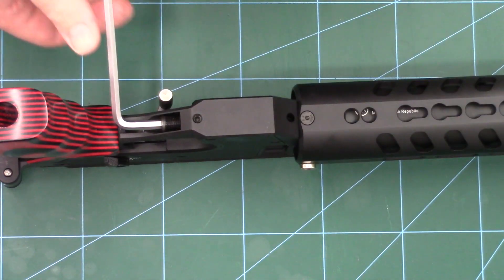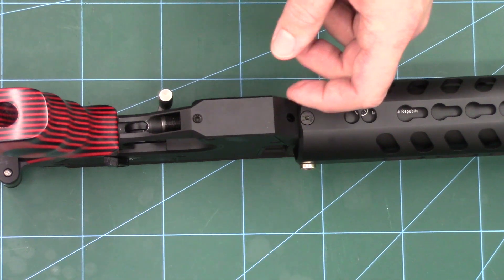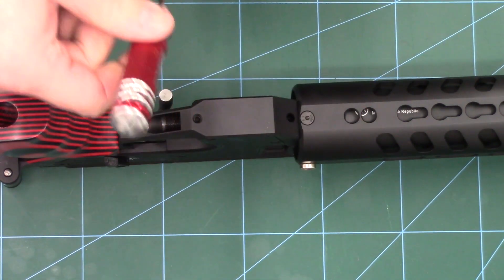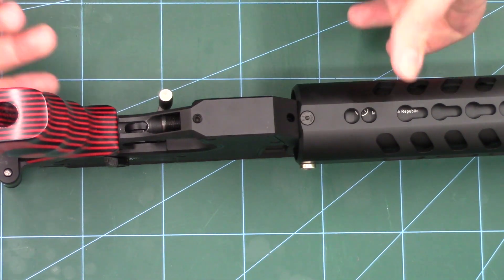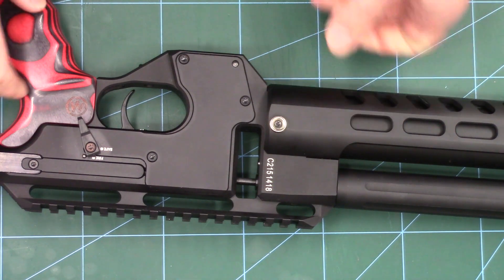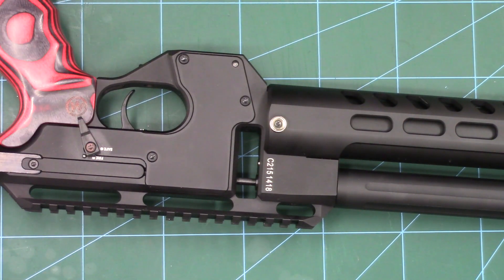I've already done it for my rifle — this has been fully tested over the weekend. So I'm going to leave mine where it is and just do up the locking screw again with a two and a half mill allen key. From a 250 bar fill we were getting around 80 or 90 shots — we've now bumped that up to around 130.